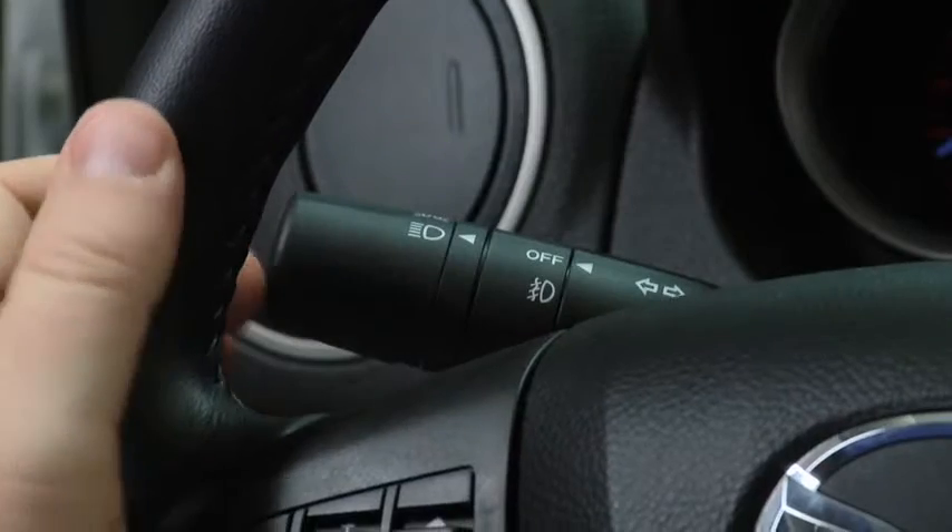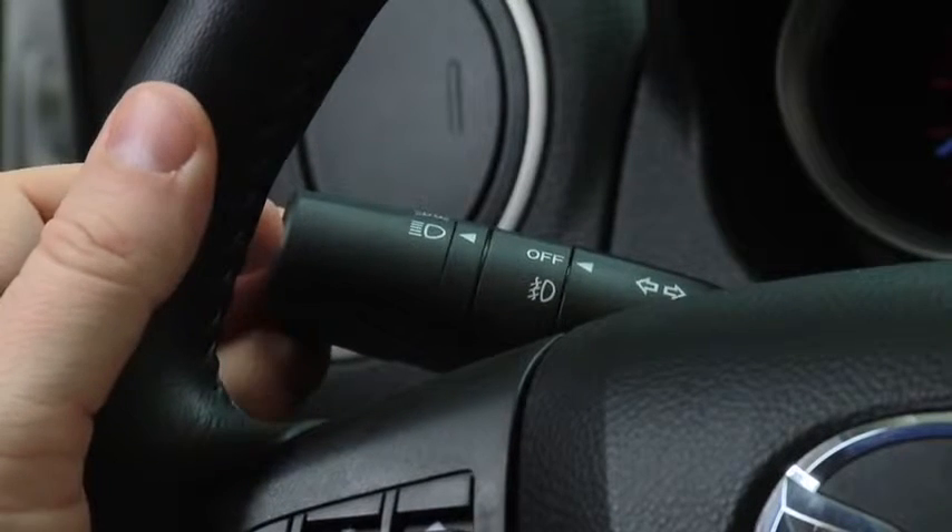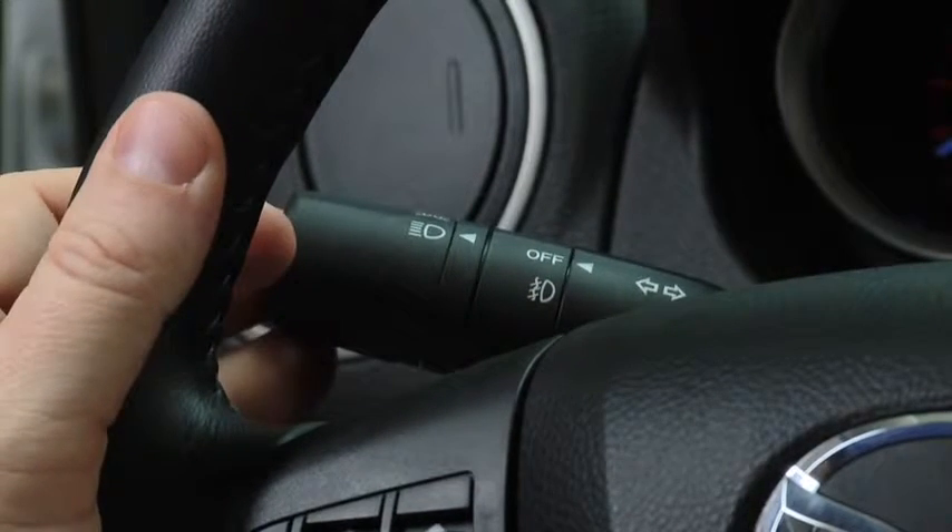To flash the headlights, pull the lever fully towards you. The lever will return to the normal position when released.